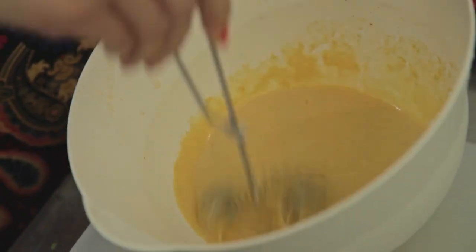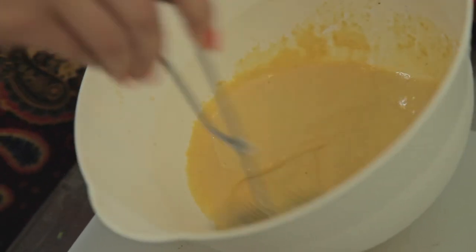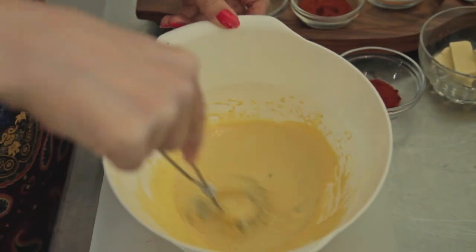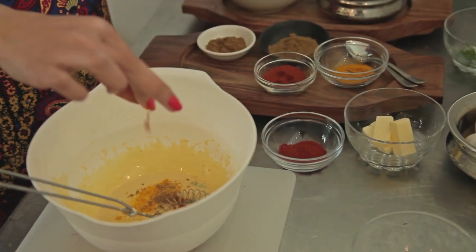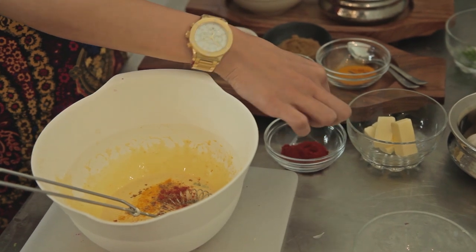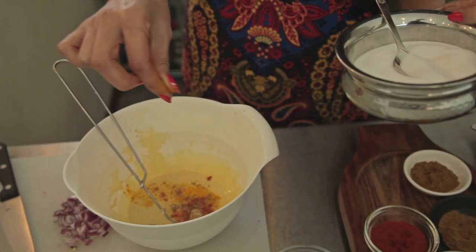At this point, add in the green chillies — this is up to you based on how spicy you like your food. For me, I tend to use just a pinch. Next, add in your Indian spices: a pinch of turmeric, cumin powder, coriander powder, paprika, and if you'd like, a little bit of red chilli powder. Also add in some salt.